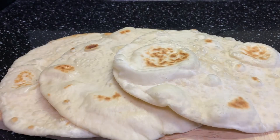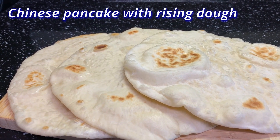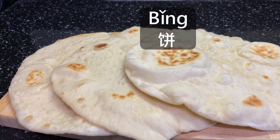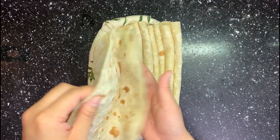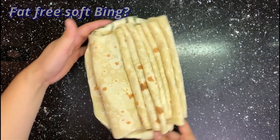Hey guys, welcome back! A couple months ago I made Chinese pancake with a raisin dough. There are all kinds of Chinese pancakes in China — we call them all bing in Chinese. Today I will introduce a new kind of bing which doesn't require yeast. It's very similar to tortilla, but there's no fat in the recipe. How to make them super soft without adding fat? Come on, check it out!